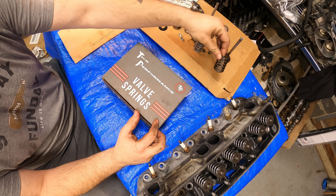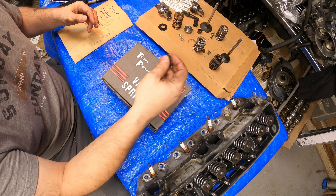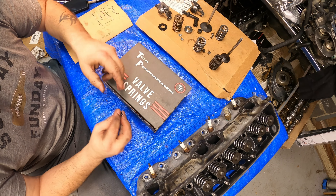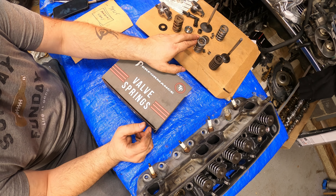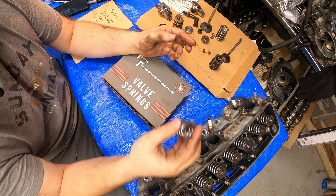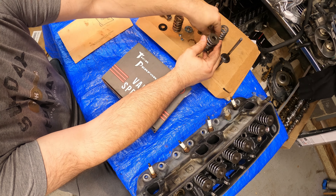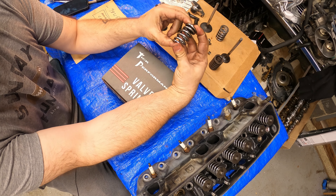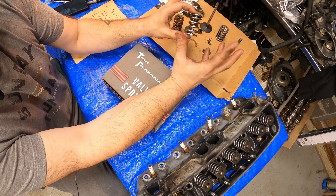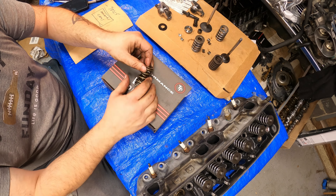So these are some of your options. Here is a stock valve spring and keeper. You have the beehive setup from Tick, but we went straight to the double valve spring. Now this is an old favorite — these are the Howard Cams 98215 spring. They come with a damper inside which you remove, and it fits over the stock setup. You can use your stock retainer and stock keepers. These set up at a slightly higher height and give you good spring pressure, but this is really for a moderate cam — something like a hot cam setup, but not a super high RPM setup.